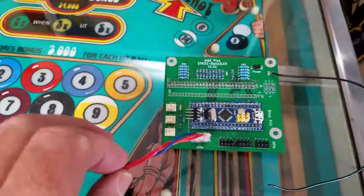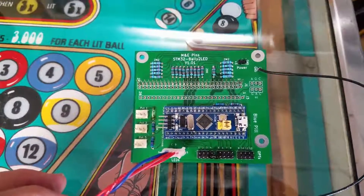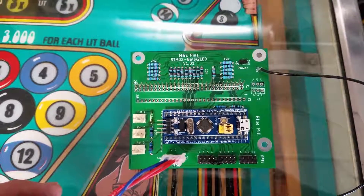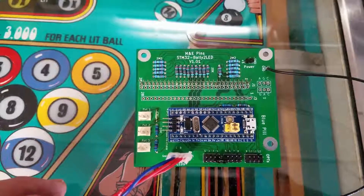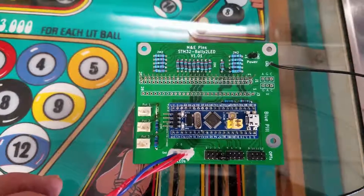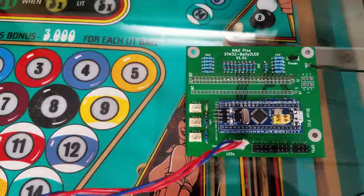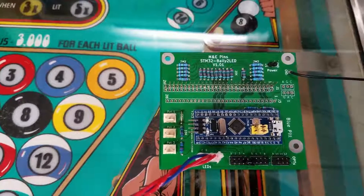I designed and had this board manufactured. It uses an STM32 microprocessor — that's that little blue card in the middle there. That does all the work, and the rest of this is just interface logic to interface that processor to the LEDs and, more importantly, to the pinball machine. This connector right here will actually plug into the MPU of the pinball machine, and then the cable that normally goes out to the light driver boards will plug into it.